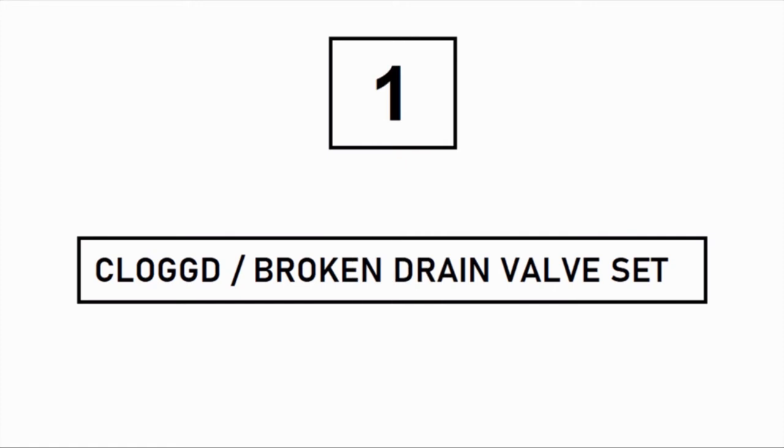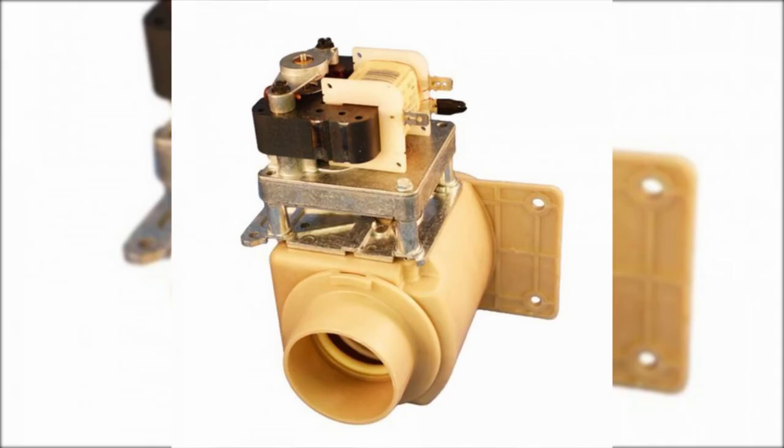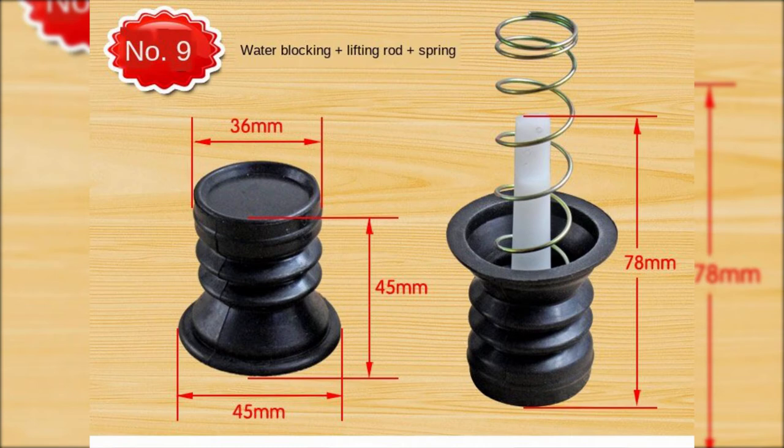First is a clogged or broken drain wall set. There is a small drain wall setup beneath the washing machine's drum. It is a combination of a rubber pocket, a spring, and a lever. A thin fiber strip joins the drain regulator on the console and this wall.